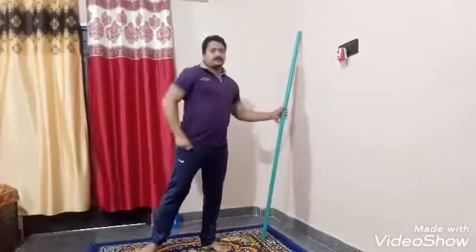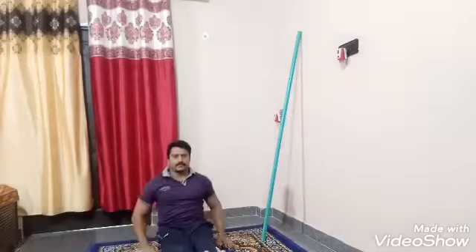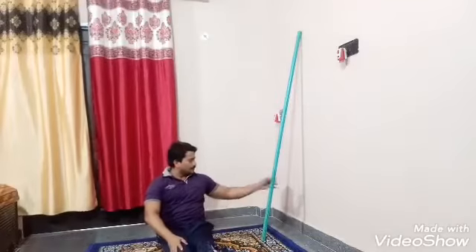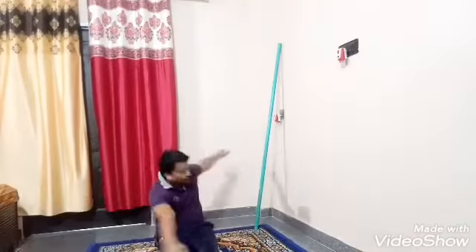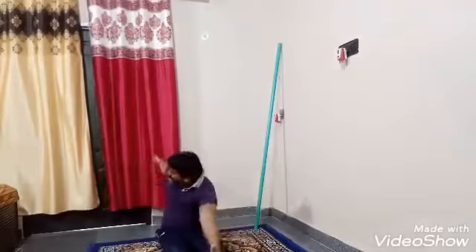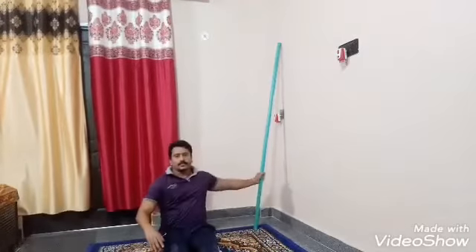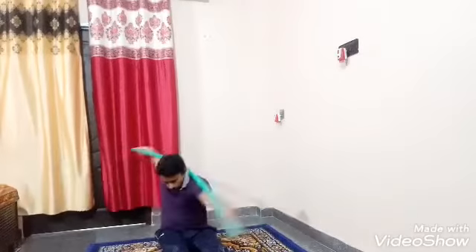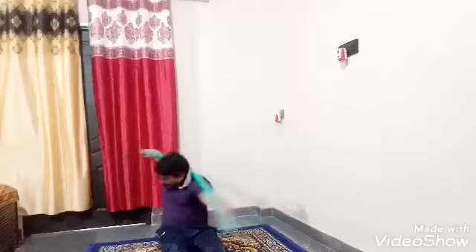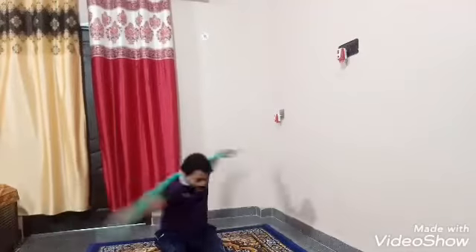Now let's work out. Sit in your place, let's sprint. 1, 2, 3, 4, 5, 6, 7, 8. Same position with the help of stick. 1, 2, 3, 4, 5, 6, 7, 8.